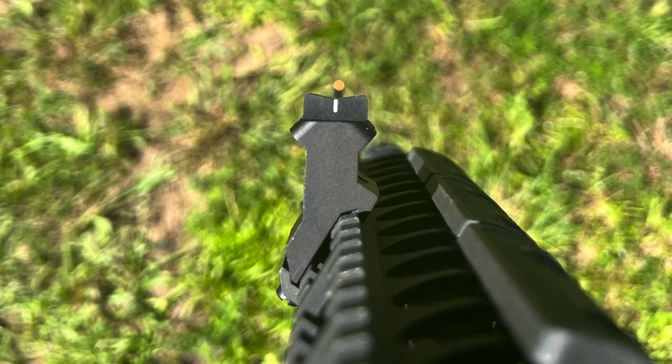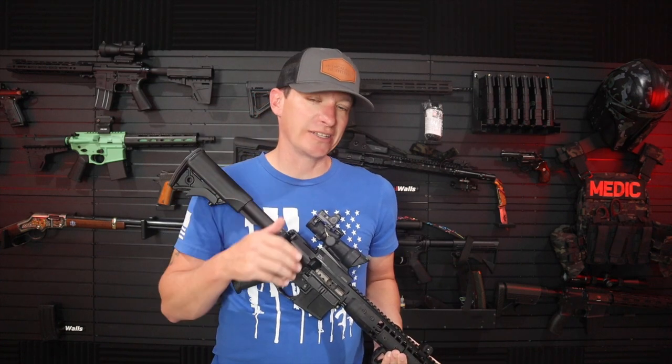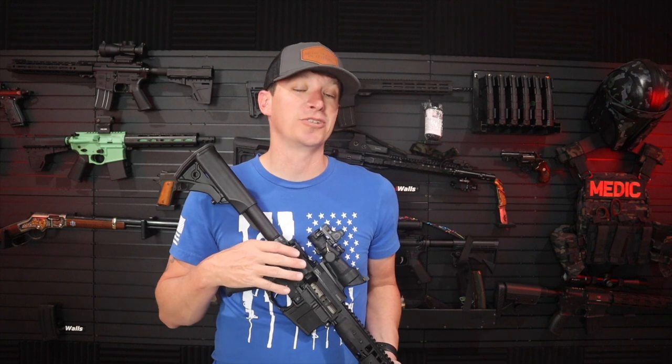The sight picture you're looking for with these is kind of that lollipop picture — a line coming up with a bright orange ball on top, giving you that lollipop appearance. Due to YouTube's rules, I can't link directly to the XS Sights website, so just Google 'XS Sights' and their website will pop up. I appreciate them sending the sights to me. I'm looking forward to shooting more with them, and so far I'm a big fan.